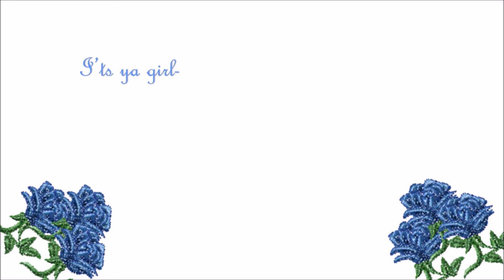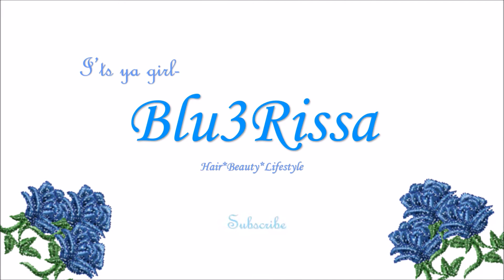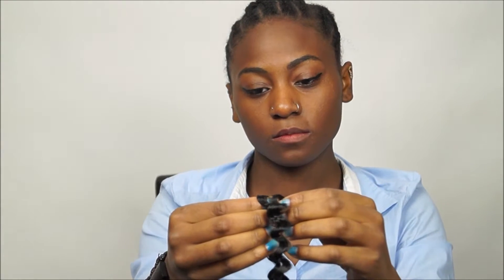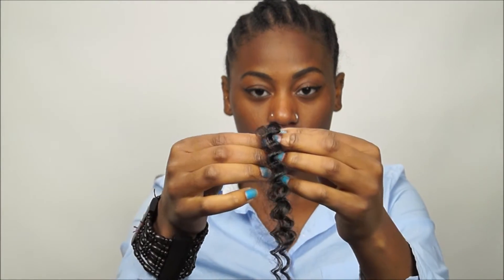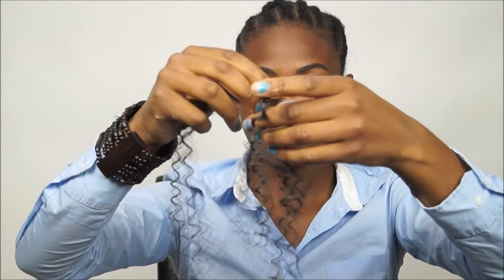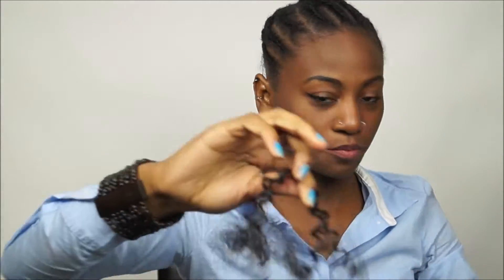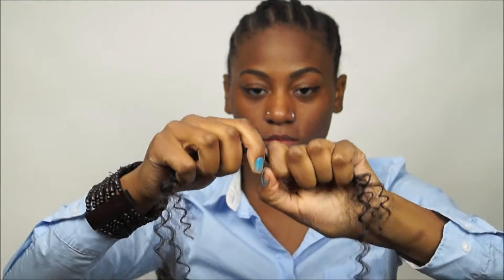What you do now is take a piece of hair and measure how much hair you want to use to crochet with. I like to use a middle amount — not too thin. Then you take two pieces of hair and put them together so that you will have a longer length of hair.